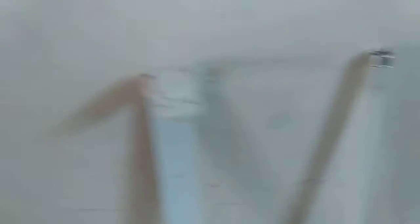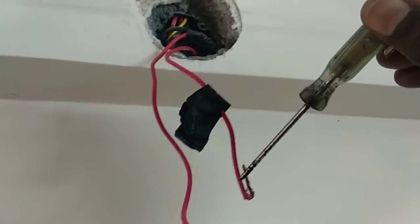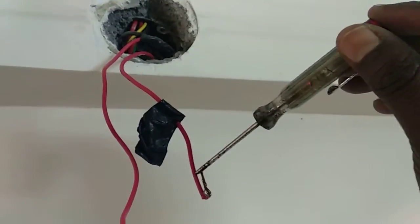Before mounting the tube plate itself, first check which one is phase and which one is neutral. For that, using a tester, just check it out — if it is phase, the light has to glow. If the light is glowing, then this is the phase.